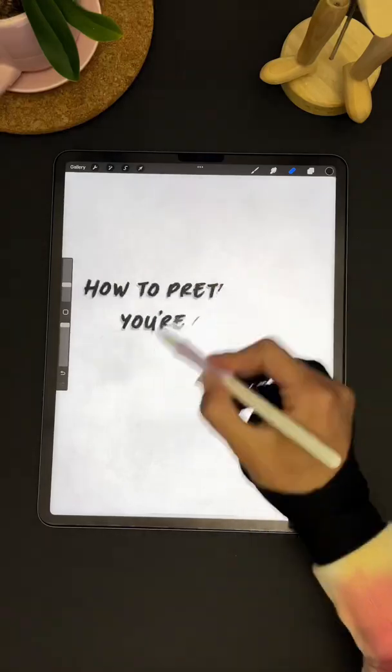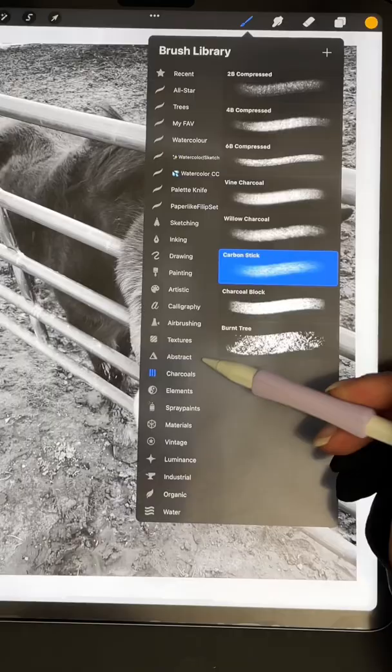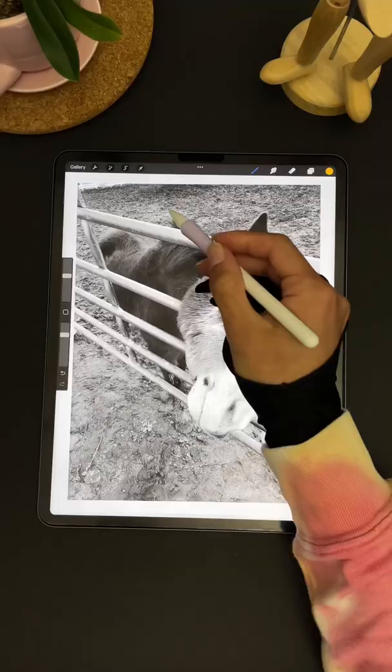How to pretend like you're good at drawing. Start off by adding your image and making it black and white. Add a new layer and with a charcoal stick color it in.